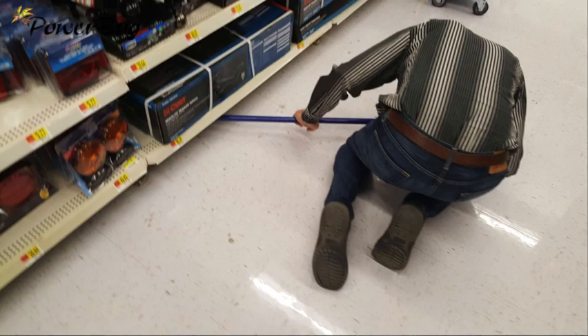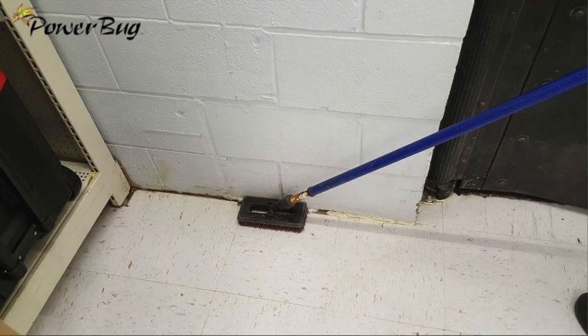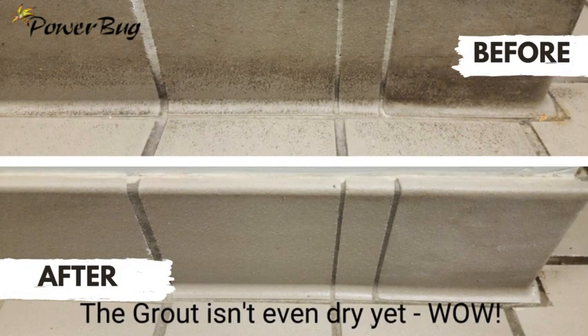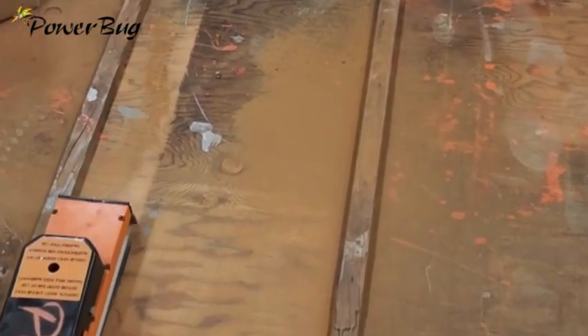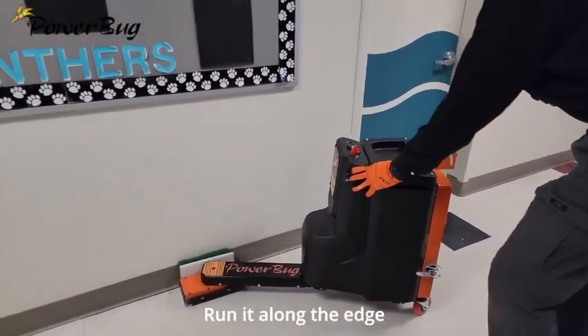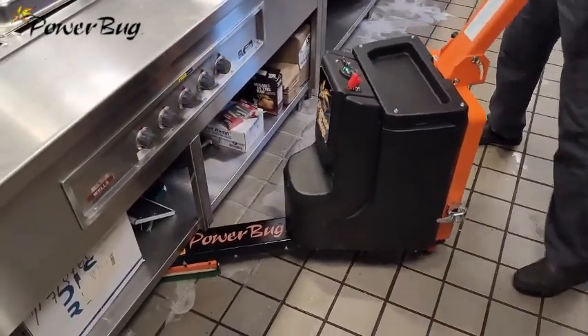Are you tired of manual labor holding you back from achieving superior results in your cleaning tasks? Introducing the Power Bug — the ultimate solution to your cleaning challenges. The Power Bug is not just a machine, it's a game changer. From grout on tile baseboards to hard-to-reach areas, the Power Bug gets the job done where others fall short.